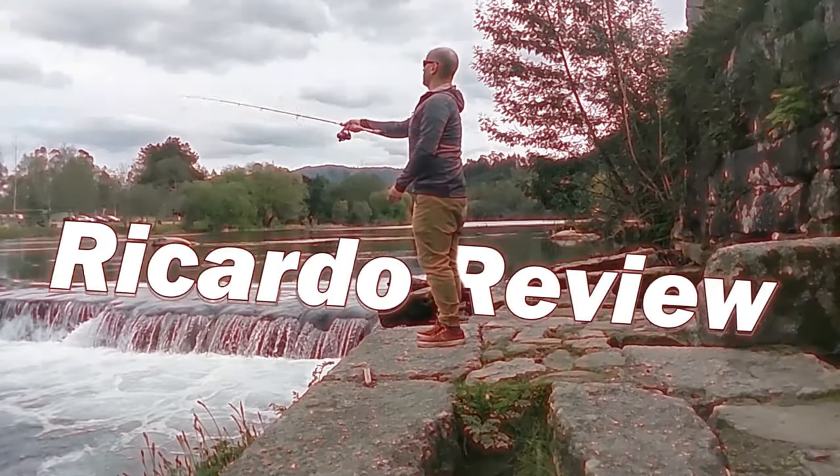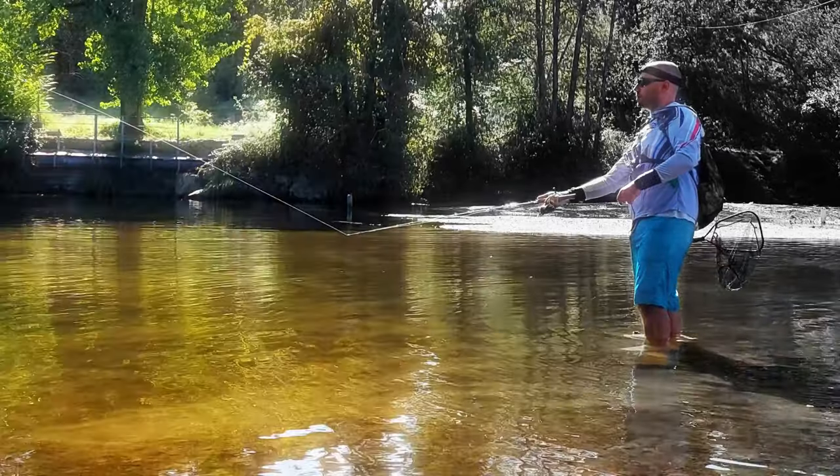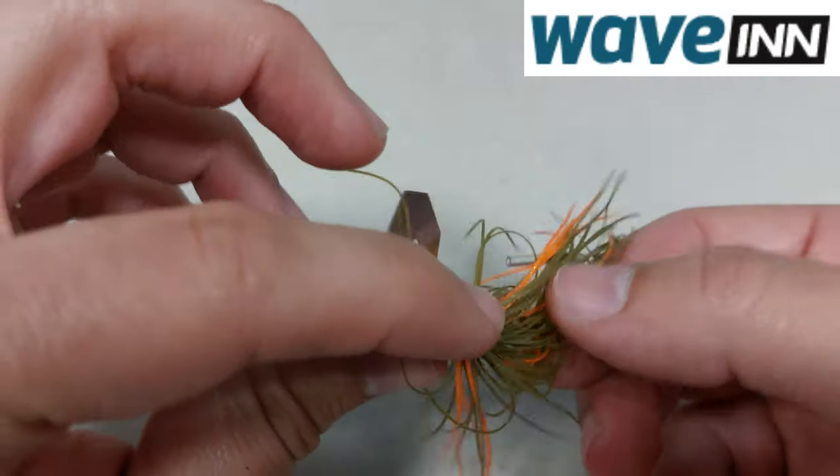Hello everyone, this is Vicarso de Viu! So I got new lures, but today they were not from AliExpress — they were from WaveIn.